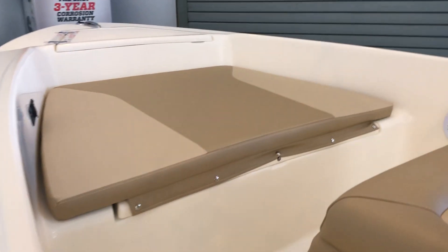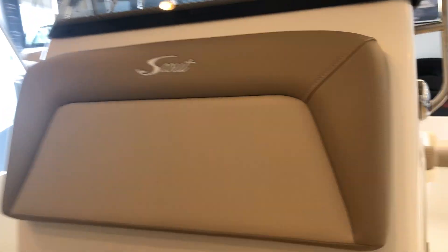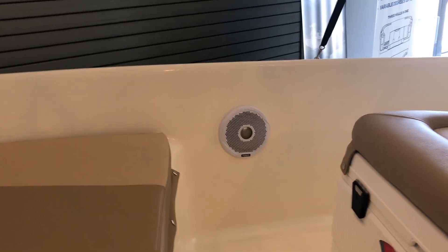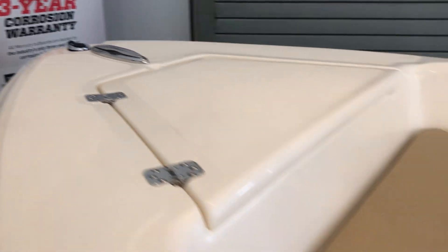This particular boat has a forward bow cushion. You have the cooler with the cushion on top and the backrest, forward stereo speakers, anchor hatch up front, and push-up cleats.